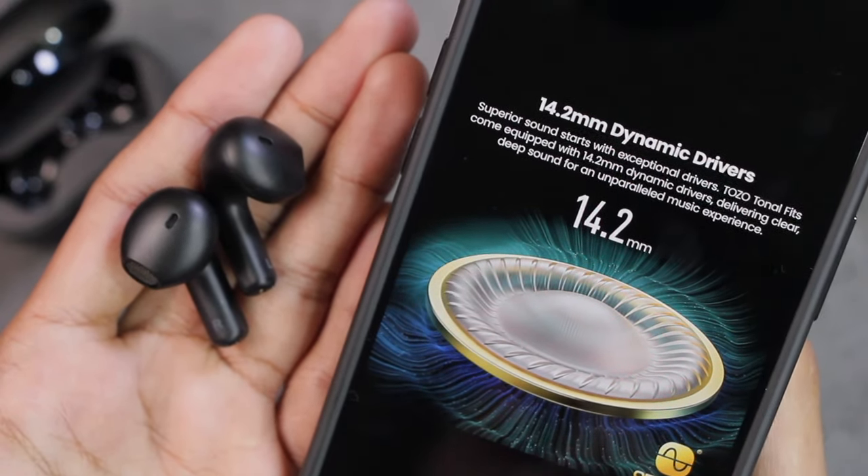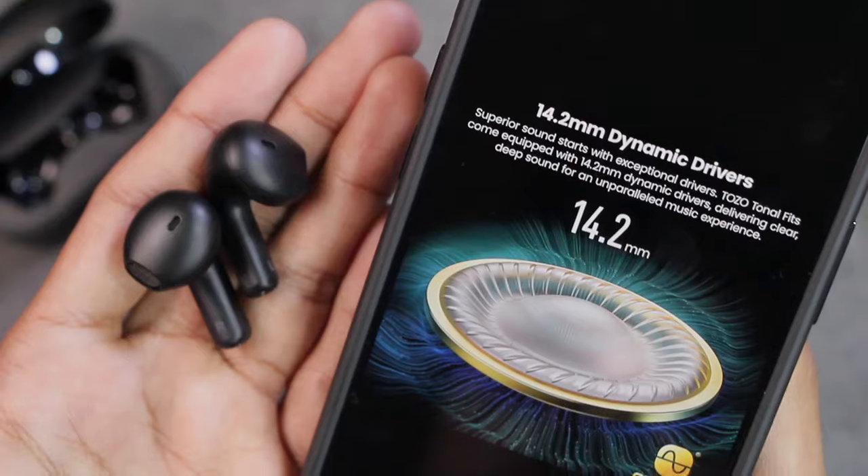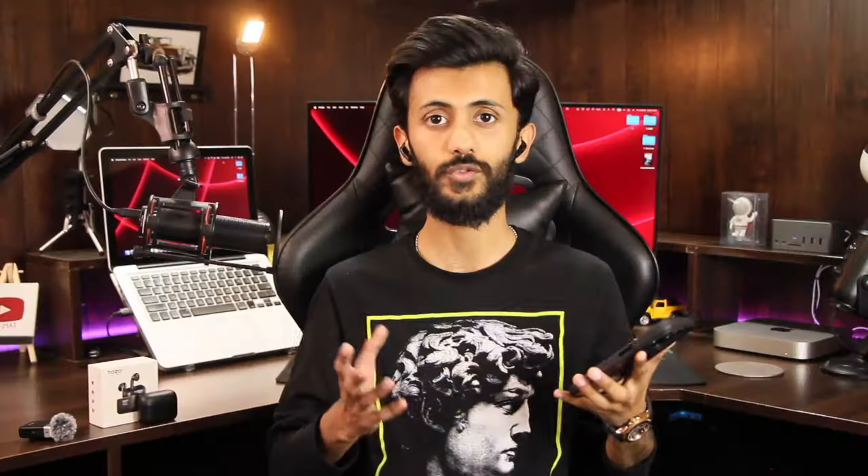For music lovers, the TOZO Tonal Fits come equipped with 14.2mm dynamic drivers delivering clear, deep sound for an unparalleled music experience. I'm using Spotify to test this. It's a common thinking that earbuds with ear tips have better bass, but even without ear tips these earbuds are offering great bass - and I'm using Bass Plus on the equalizer mode. The voice quality of the singer, the treble, the bass - everything is on point. These are definitely going to be my daily driver. If you want good quality music and don't like earbuds with ear tips, I already recommend the TOZO Tonal Fits.